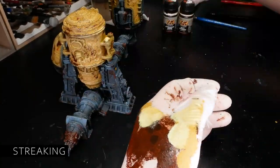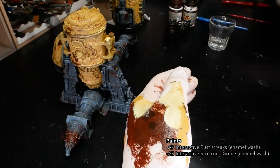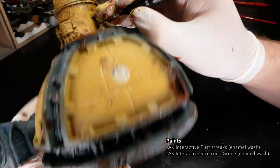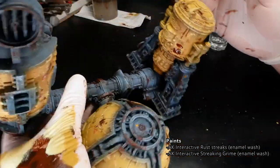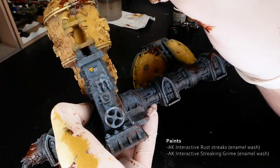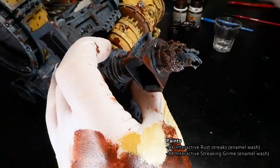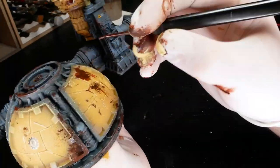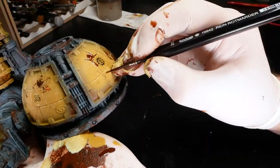Streaking adds a nice realistic touch to any terrain. It's a fair assumption that when things are left outside they get rained on, and over time that rain will take all the dirt and rust with it as it flows down the structure and creates streaks. With the fantastic enamel products we have today, streaking effects are actually pretty fast to implement. I have the streaking set from AK Interactive which has three colors: rust streaks, streaking grime and winter streaking grime — roughly equivalent to red-brown, green-brown and green.